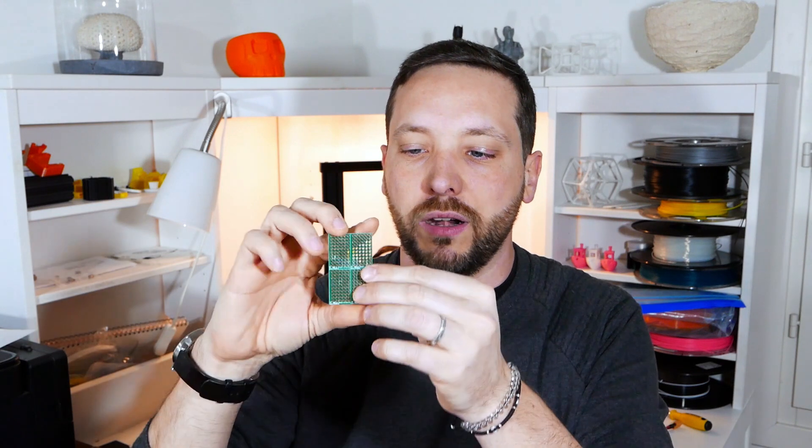I got one of these bread boards — you can buy them pretty much everywhere, this comes from Hobby King. It's a very small one, it can be broken down in four pieces and one of these pieces is more than enough. The heart of all this is this small chip here, which is an optocoupler.